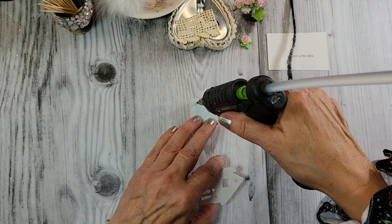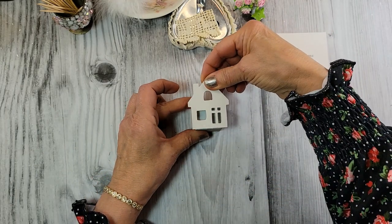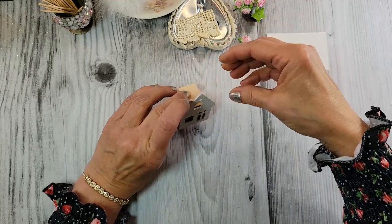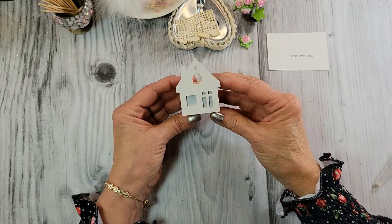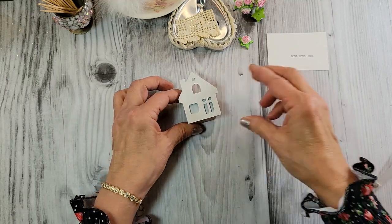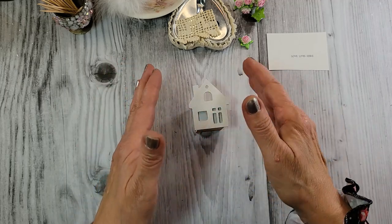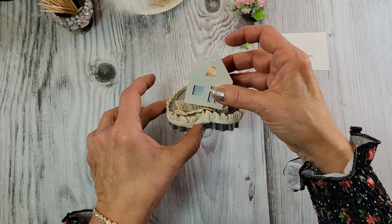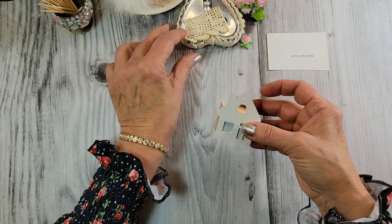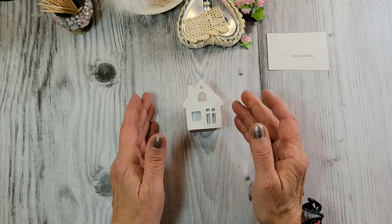Let me just do two little lines of glue on my block, lay my house down, and make sure it's nice and flush. There we go — that's cute. So I needed something to support this house. I had to set this up on this little assemblage and I thought, how am I going to do that? Let's try this route and we'll see what we've got.